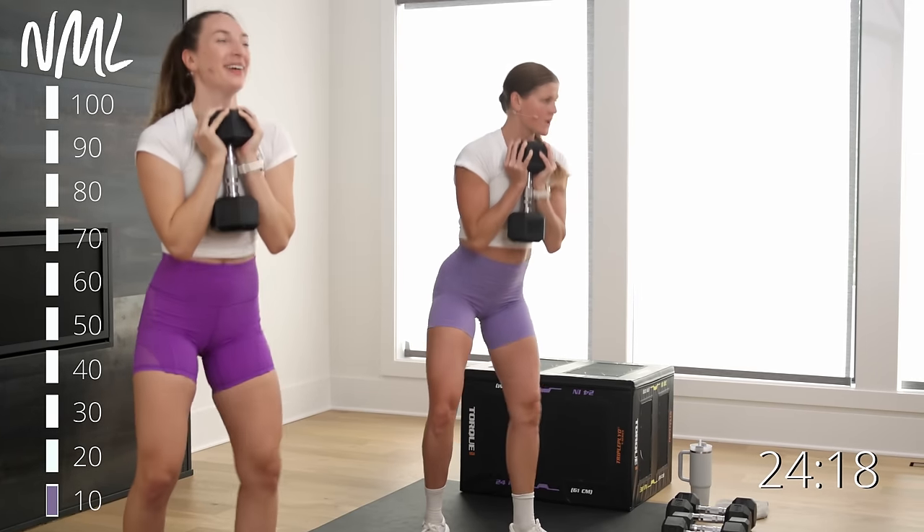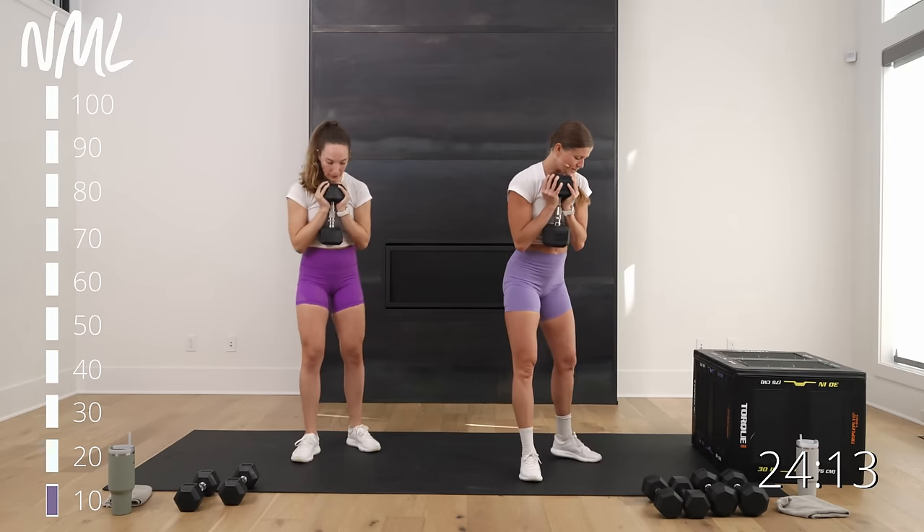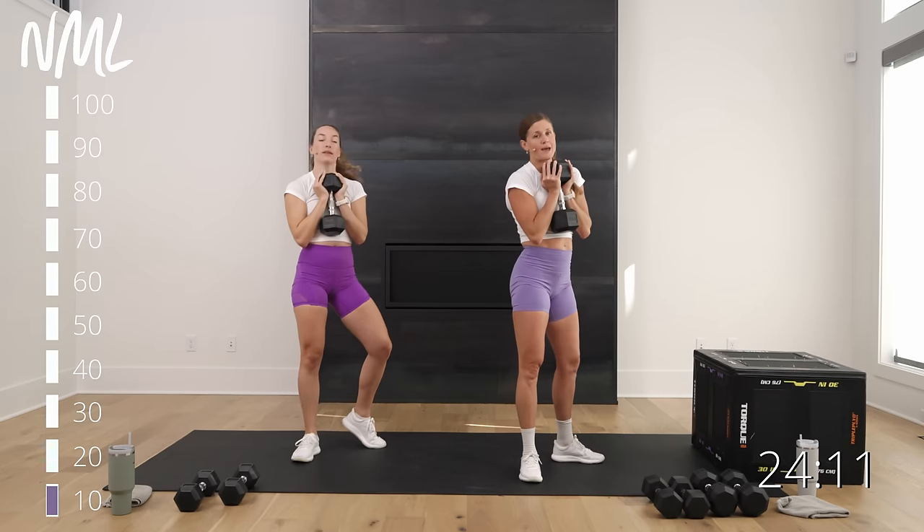30 seconds — in three, two, let's go. Down and up. You can always take two weights: if you've got two, frame this front foot. One weight racked at the chest. Down, drive through that front heel.